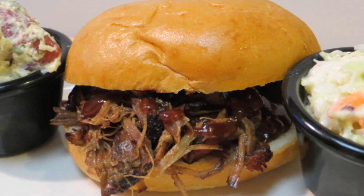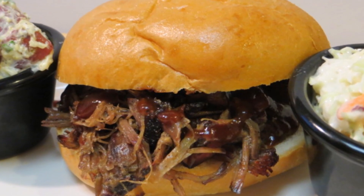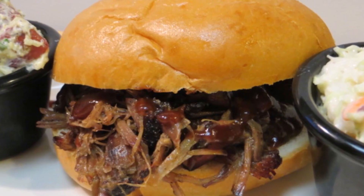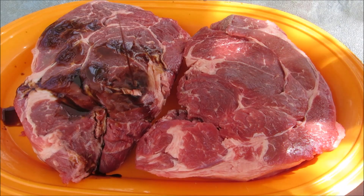Hey everybody, welcome to the Wolf Pit. Today we're going to make melt-in-your-mouth, smoky, tender, and juicy barbecue pulled beef. So let's get started — I have two two-and-a-half pound USDA Choice chuck roasts here.